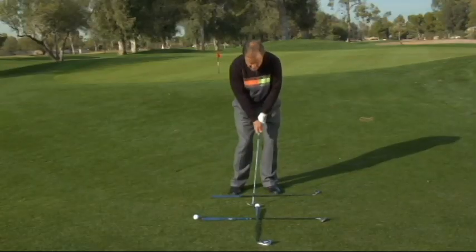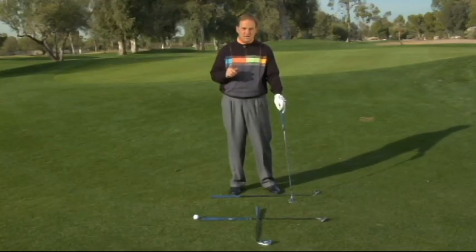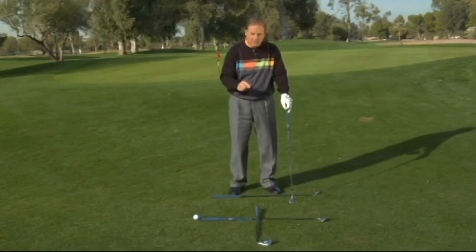Now, from here, you'll get the idea to keep your weight on your left side at address and to stand with more weight on your left side. And then part two is this will give you a great sense when you go back that you can't slide back with the golf club.